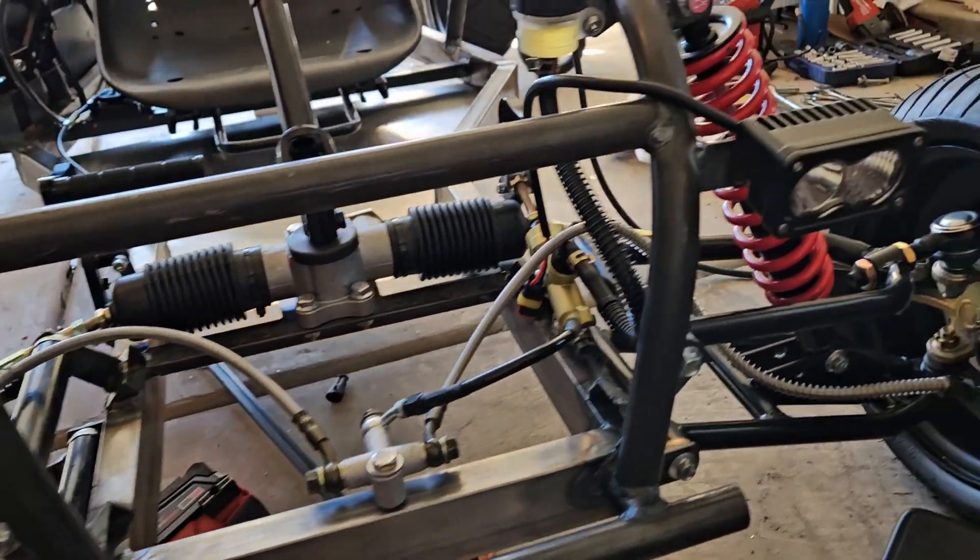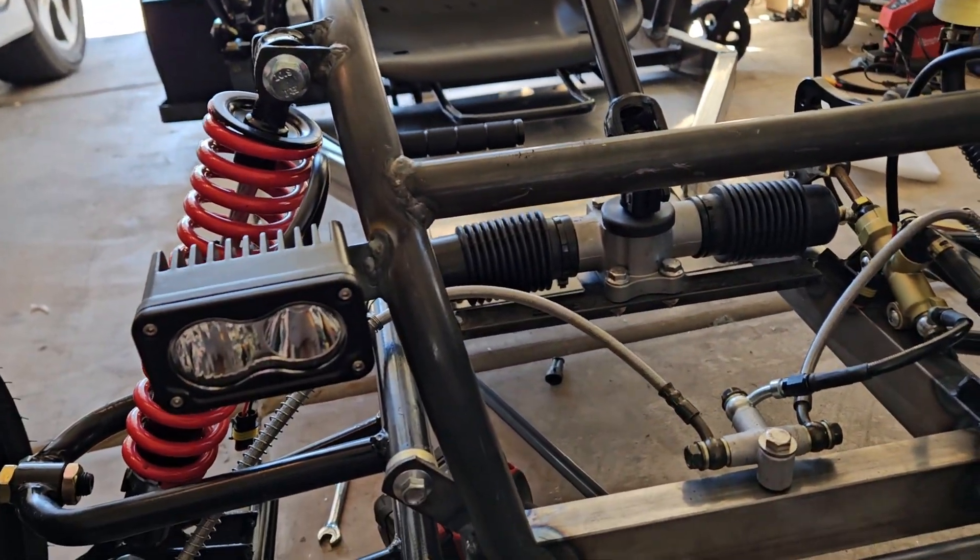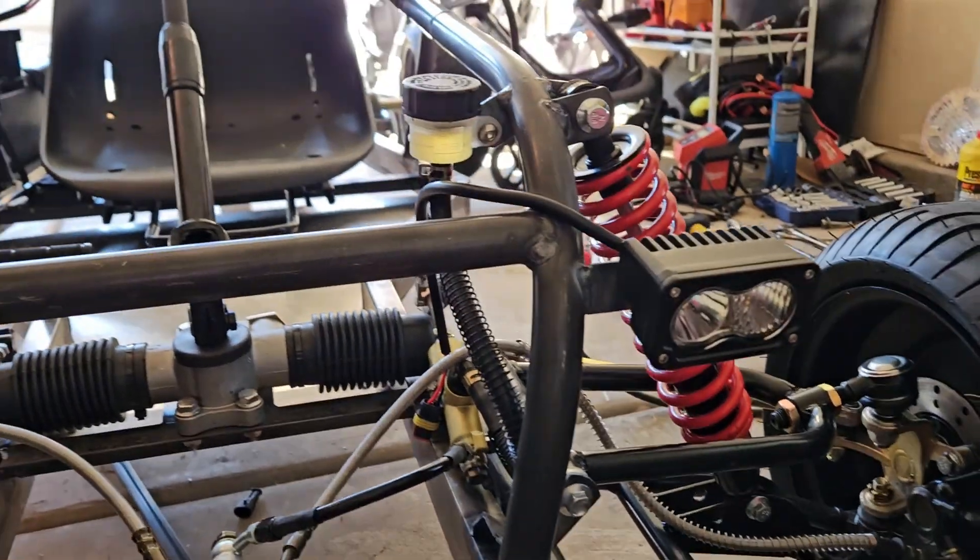Alright, so they look decent now. I guess we'll see how bright they are at night riding.